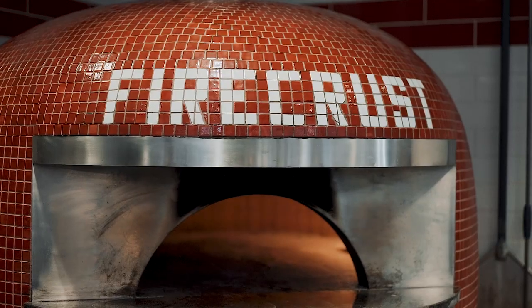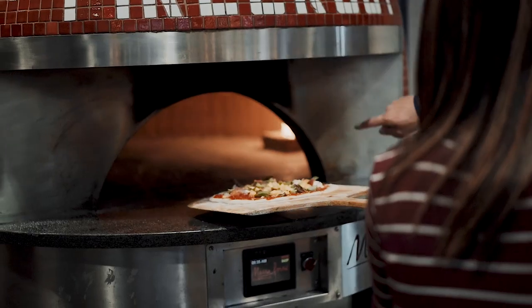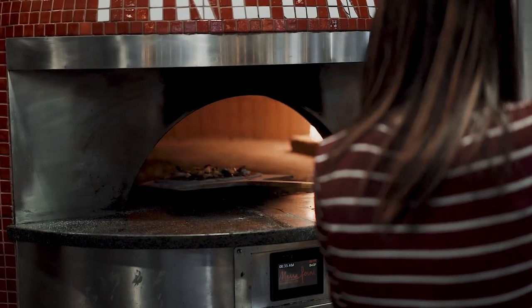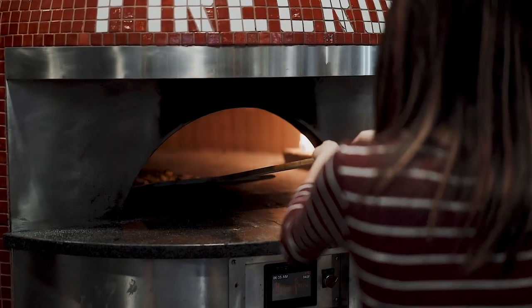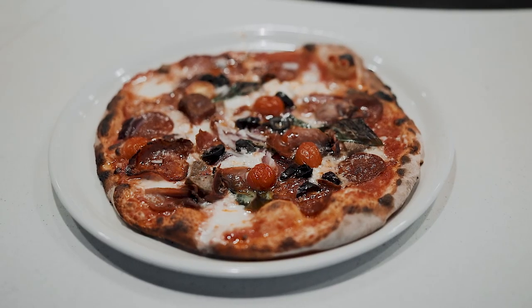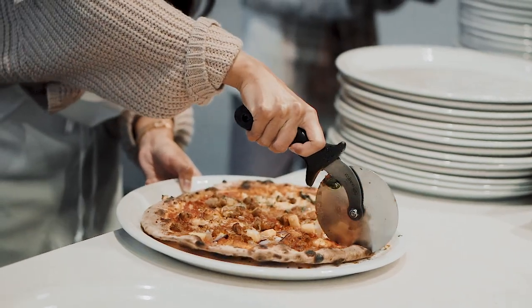Your other big piece, obviously, is the oven. That's our staple at any Firecrust restaurant you go into — it's our centerpiece. All the bricks internally come from Italy; they're fire bricks from Mount Vesuvius in Italy. The ovens are finally assembled in Washington D.C. and then shipped out throughout North America. But the majority of the oven did come from Italy — final assembly happens in North America and then they put it on a truck and ship it out.